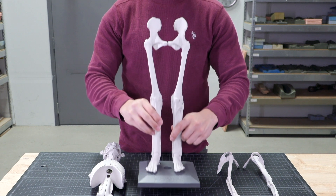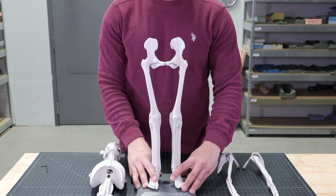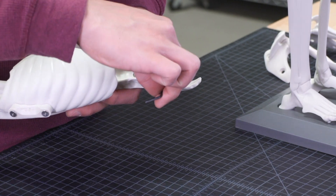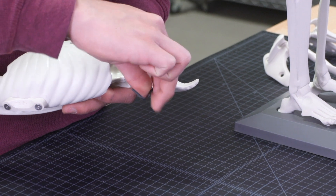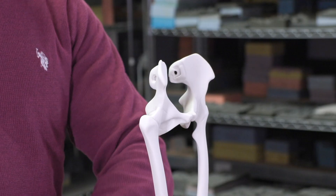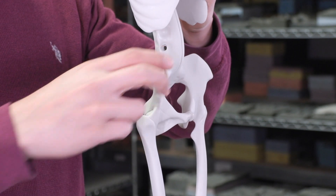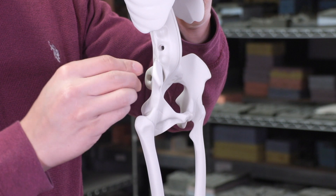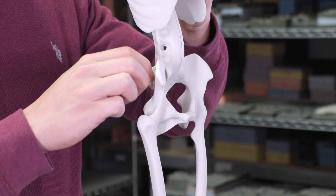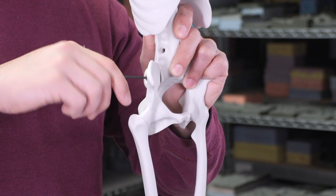Now let's flip the model around, make sure the toes are straight, and now we are ready to add the axial. Before we attach the axial component let's first remove the three-quarter inch screws. Next, position the axial in the pelvis — this may be a bit tight and that's okay. Align the brass inserts in the axial with the screw holes in the pelvis sections and replace the screws. Remember to start them by hand then tighten with the allen wrench.